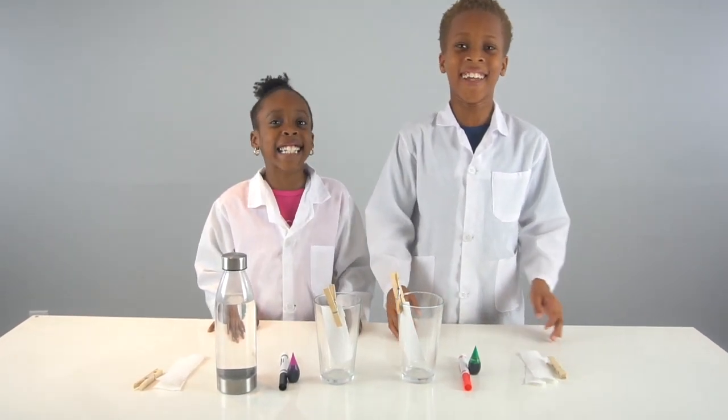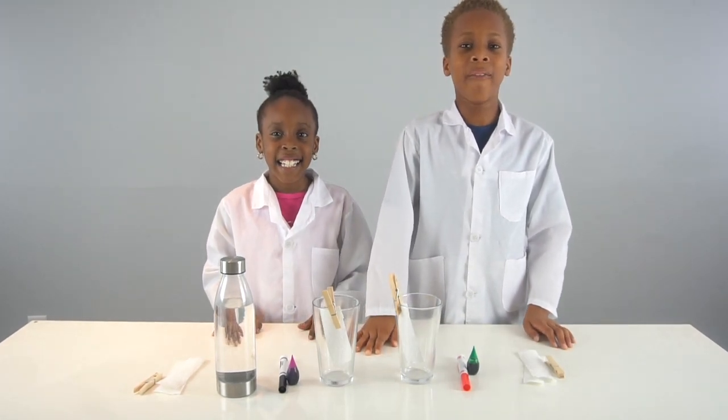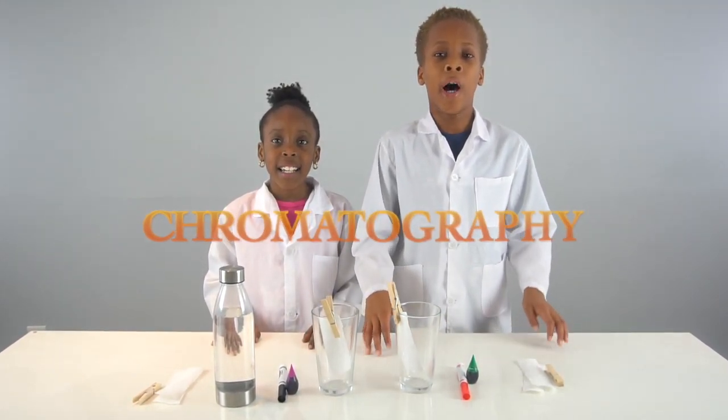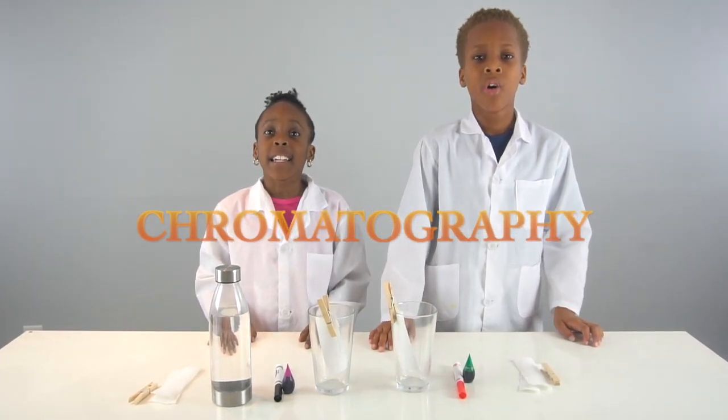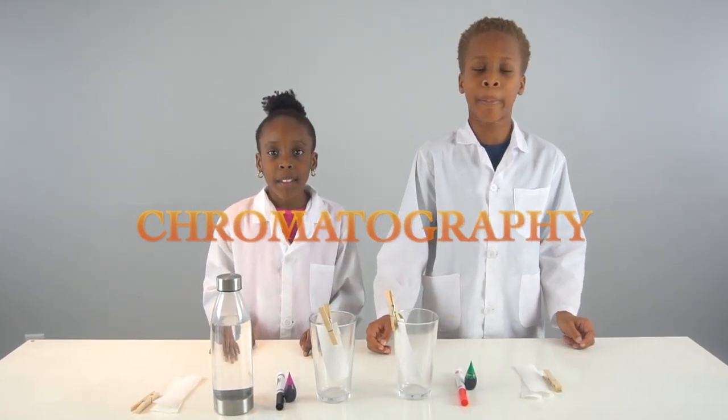Hey guys, welcome back to the experiment lab, and today we have a very exciting experiment for you guys. We're gonna be doing a chromatography experiment. You guys might be wondering what chromatography is, but chromatography is a separation of colors.